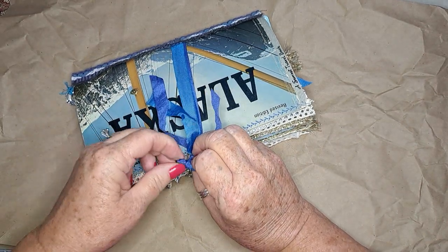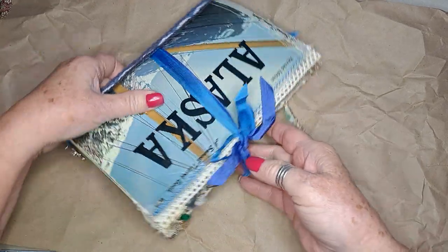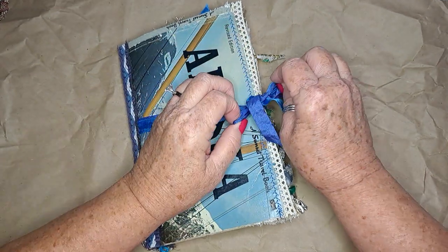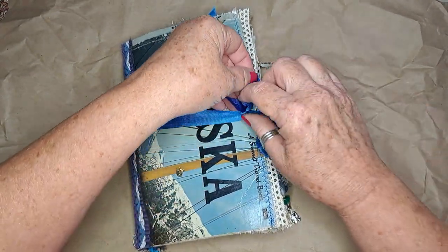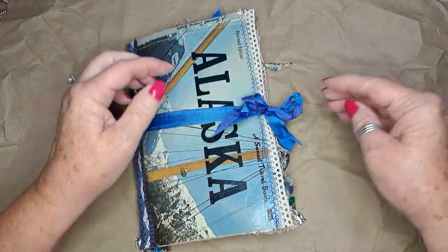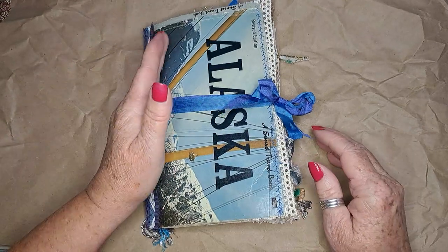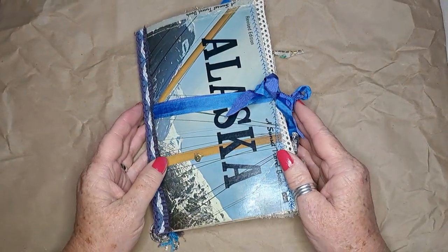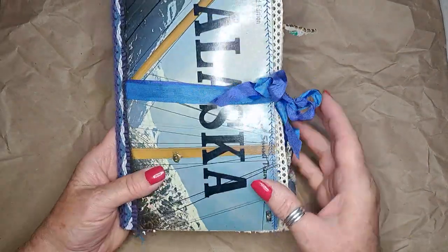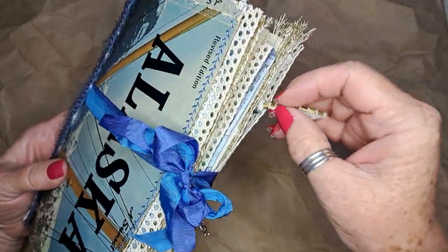If you make one of these or you haven't used a junk journal before — or somebody gives you one or you buy one — you don't have to go in any order. Let's say you wanted to write about your flight; you just pick a page and write about it. You don't necessarily have to go in chronological order like you would with a desk calendar type of journal — it's just whatever you want to make of it. Then we have all these fun little pokies coming out.